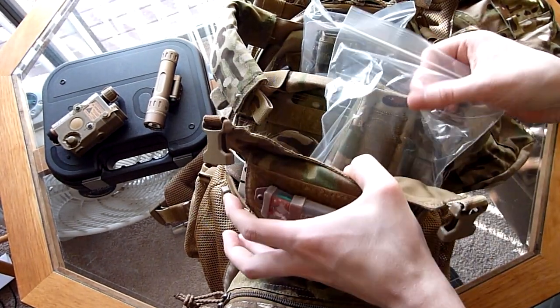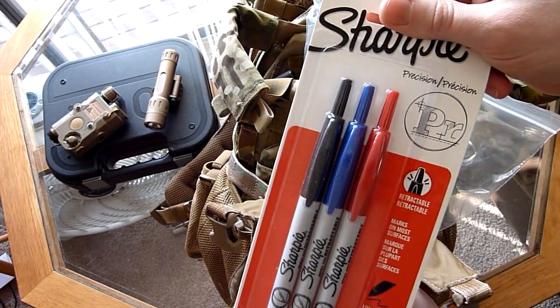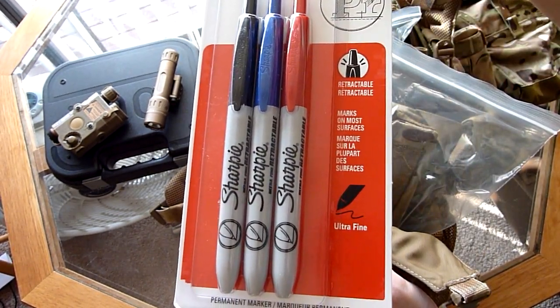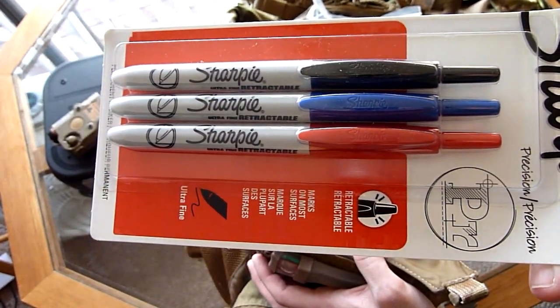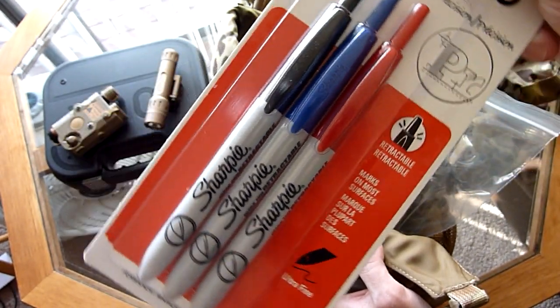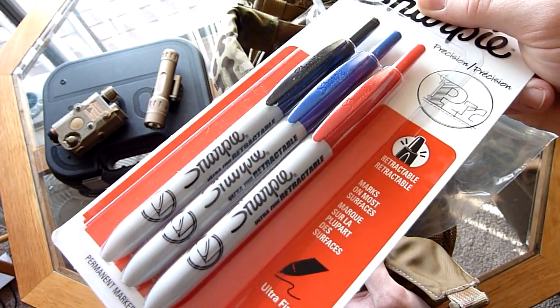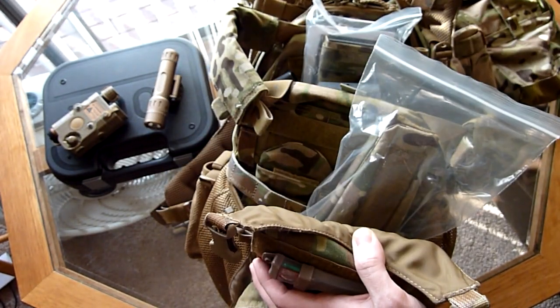Alright, first thing — it's kind of a mixture of shipments here. This one's from Amazon. Got some retractable ultra-fine Sharpies. These are nice. I'm usually used to using the regular fine Sharpies, and it's really hard to write legibly with those. So, got some nice ultra-fine retractable Sharpies. Those are pretty cool.